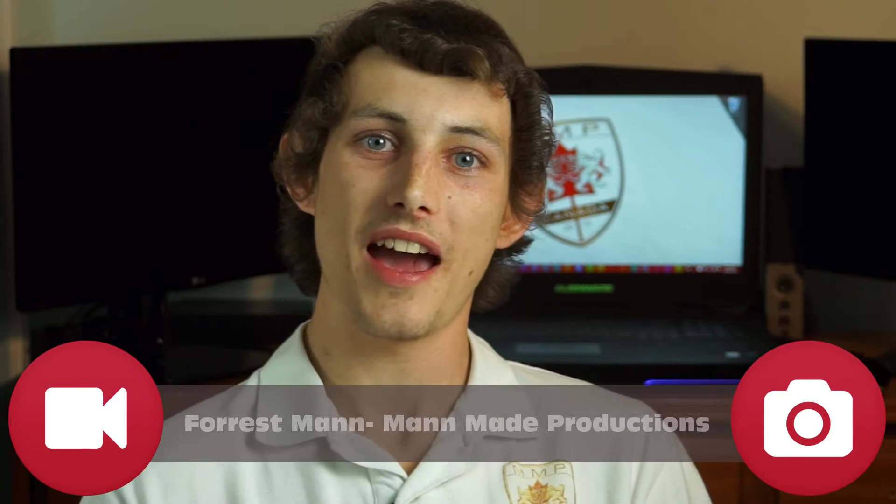Later this week, expect NC Tech to roll out the new firmware for their Iris 360. Hi everyone, Forest Mann here with ManMade Productions. In today's video, we'll be diving into the new firmware, covering all the information you need to properly install and update your device. Let's get started.